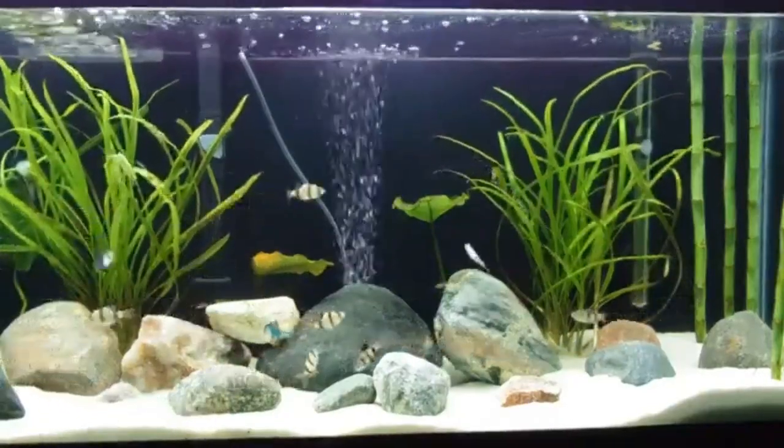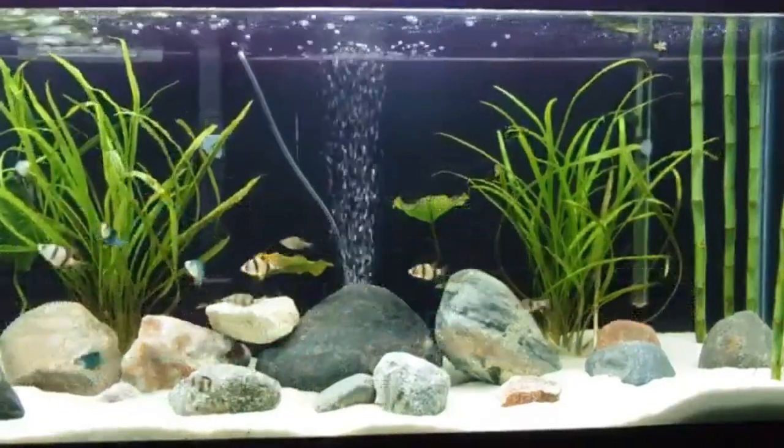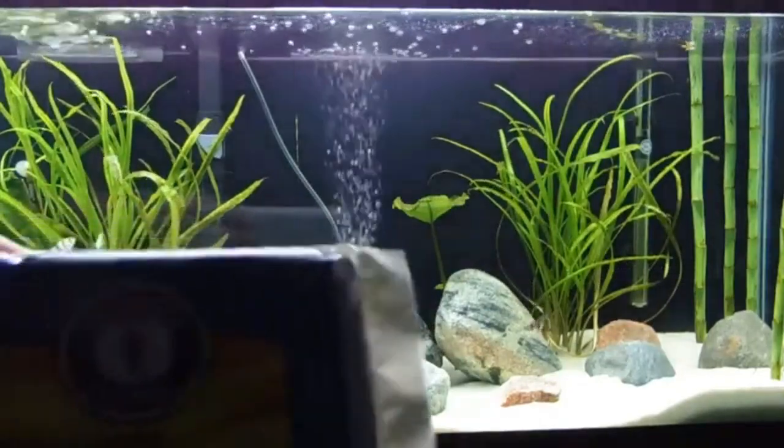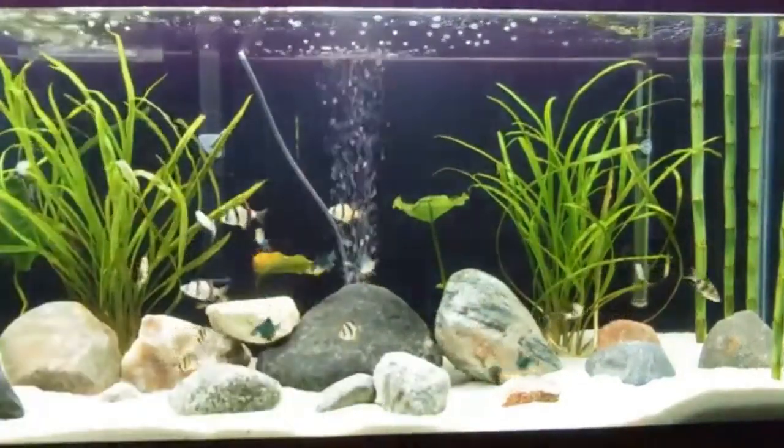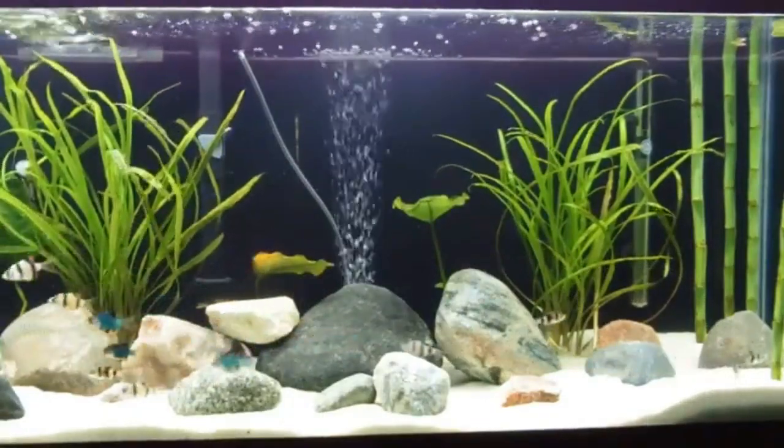Aquarium keeping is a notoriously expensive hobby. Contrary to what some beginners think, you don't just need a fish tank to get started — you also need a filter, heater, substrate, fish food, water conditioner, and a backup fund for medication and endless other small necessities. This can really drive up the costs, which is definitely not what you want if you're someone with a smaller budget.